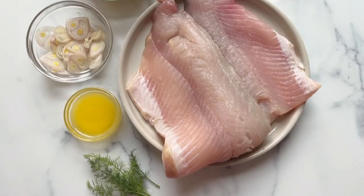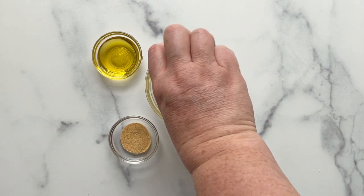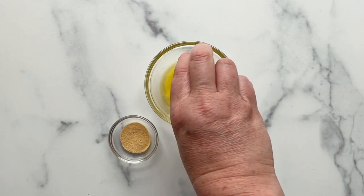This baked white fish recipe is an easy and tasty weeknight meal. Combine the melted butter, olive oil, and garlic powder in a bowl and stir until mixed.